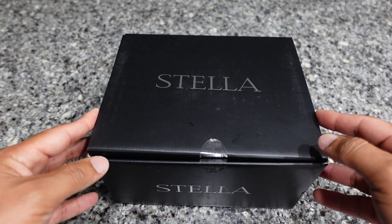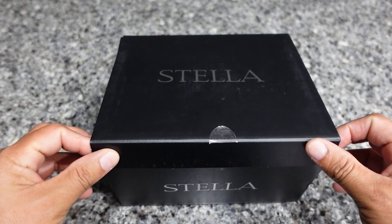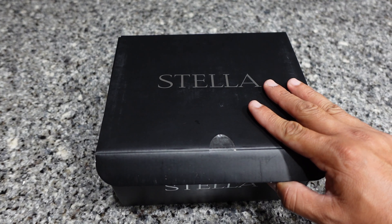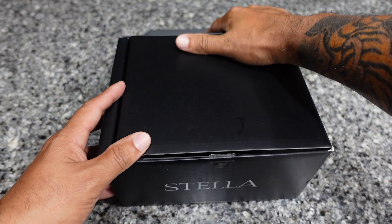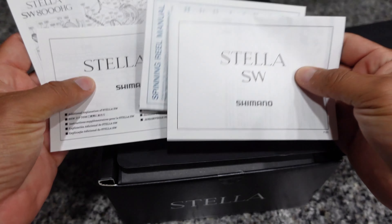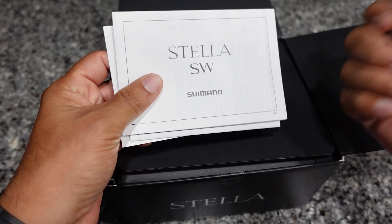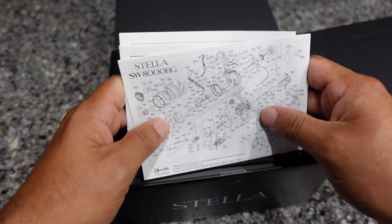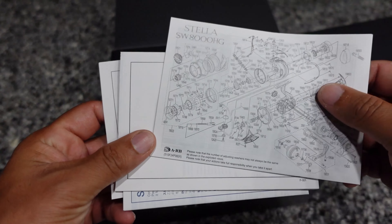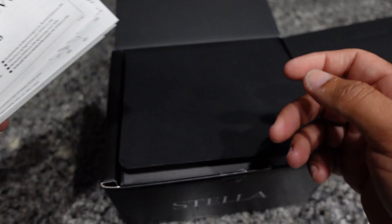I'm going to give you guys the full Stella experience. This is my third reel, so I know how it feels, but every time I get one it feels like getting a brand new Stella — it feels like the first time I ever got one. So you come in here, get all these little booklets, instructional manuals and all that. I'm not sure why they would ship the 8000 schematics, but I think it's the same body — I think the 8000, 10000, and 14000 share the same body, and the only thing that changes is the spool size.